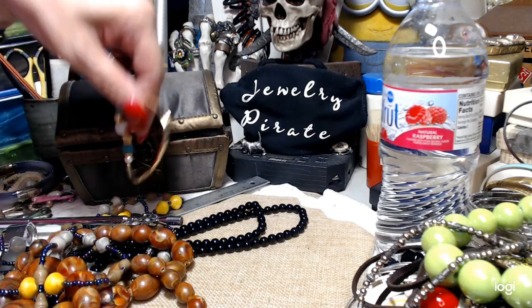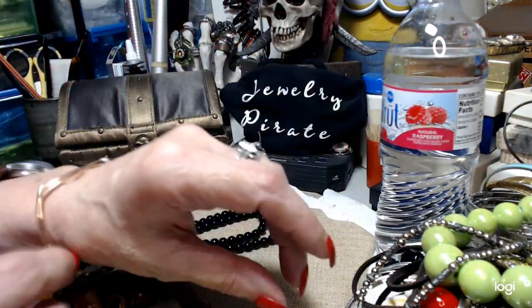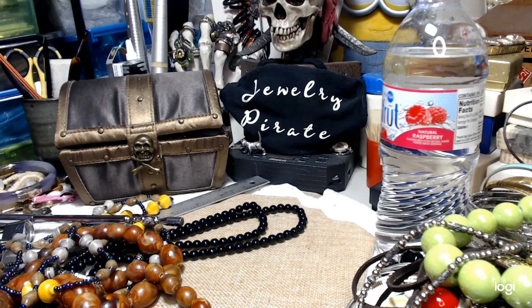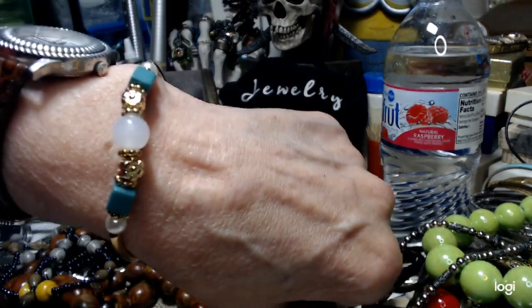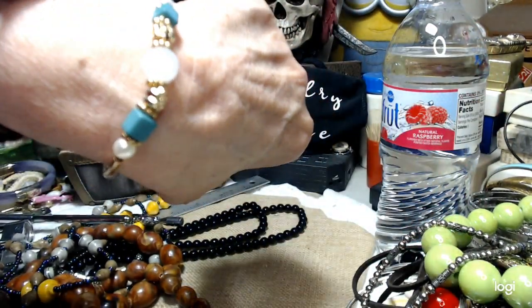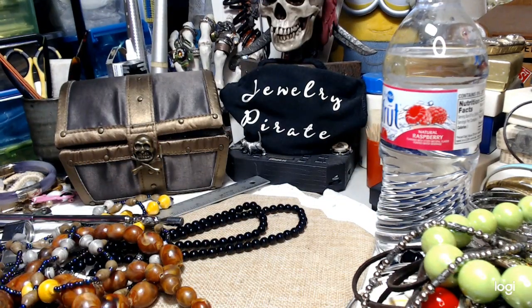We have just a little simple bracelet here. Stretch is good. It's costume — not anything spectacular or fancy, but it's pretty in its own right. It's got those long beads, a milky bead in the middle, and it's finished off by two pearls on each end. A dollar.